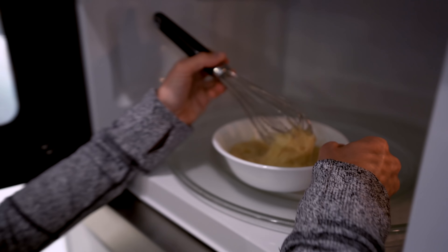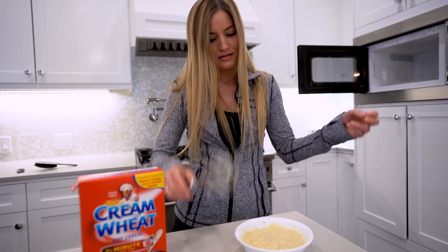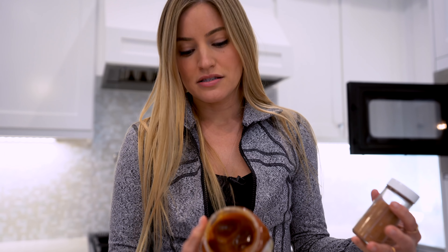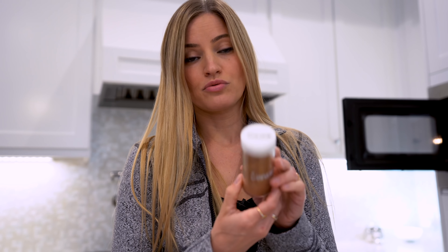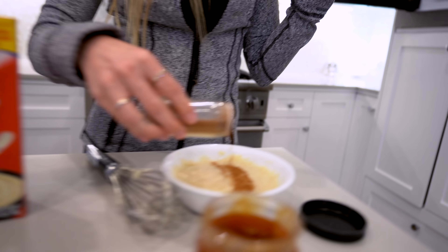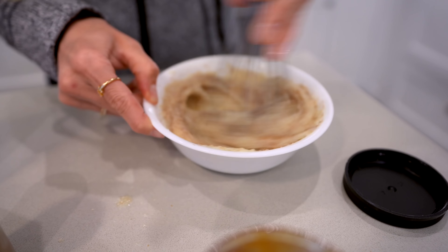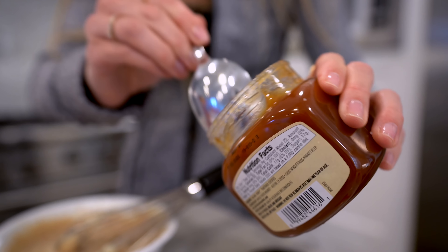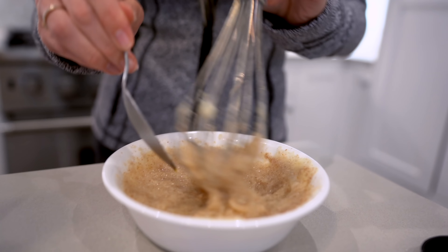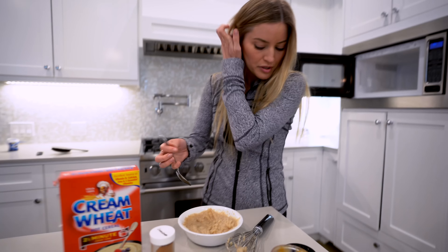This looks like a perfect consistency to me. You can always add some upgrades if you choose. For my upgrade today, we're gonna be going with the Mountain Forest Raw Honey and some cinnamon that is labeled twice as cinnamon — this is probably an off-brand generic, which is totally cool. As long as it's compatible with your current device, you should be fine. A little bit of this honey, and I think our upgrade's complete. Let's try it.